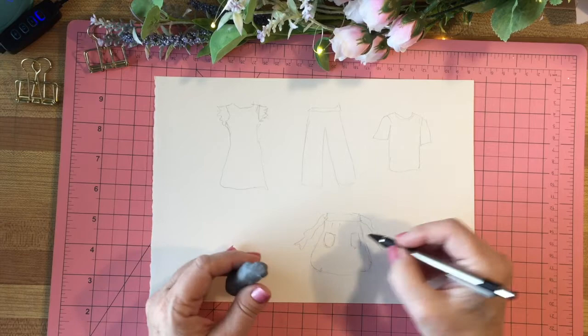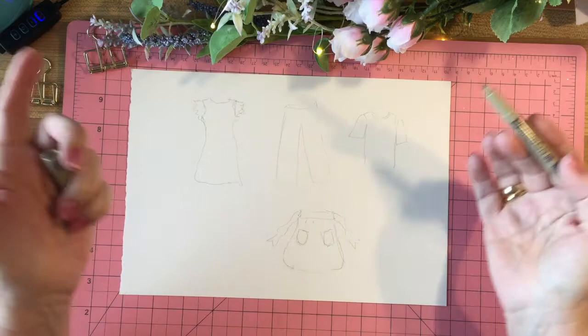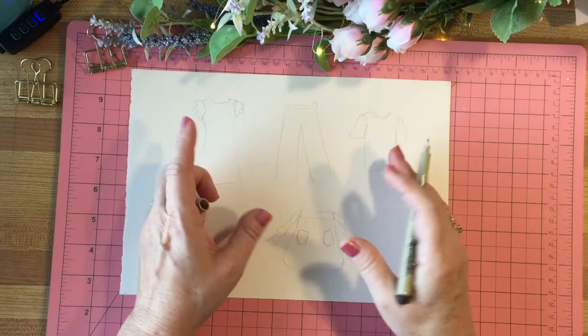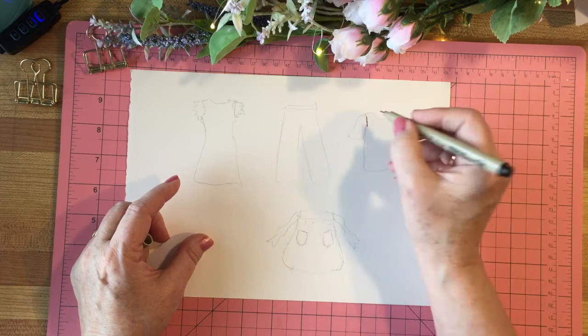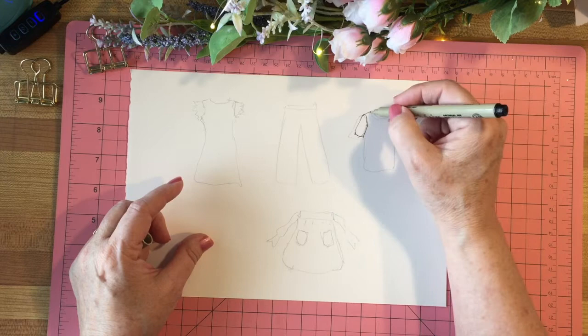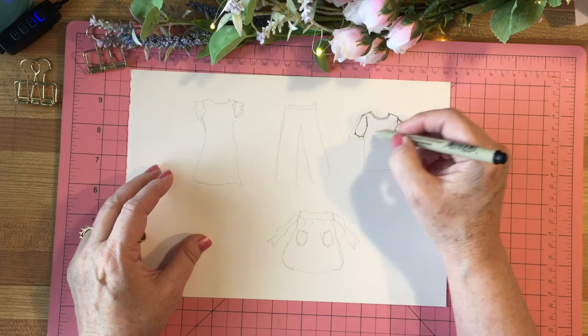Now what I want to do is just ink around these with the pen — you can kind of correct some mistakes if you want to call them that. I like to keep things really simple and light, not too precise, but if you're the precise kind that's entirely up to you. I'm using a 0.5 Pigma Micron pen — the reason I'm using this is because I can watercolor over it. As I do this I'm fixing the sleeves so they're the same length, doing the body, and I think I'll make a big flower on the front.